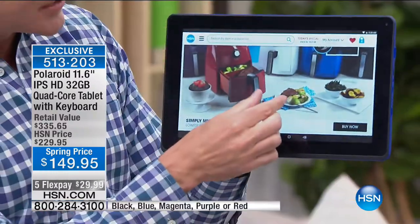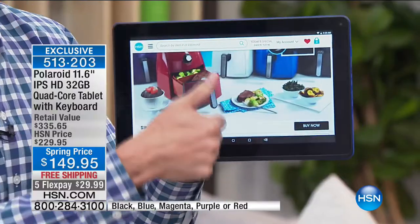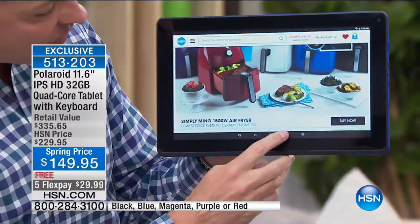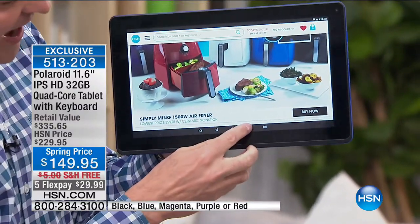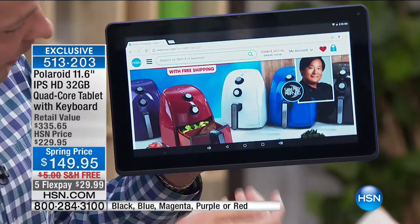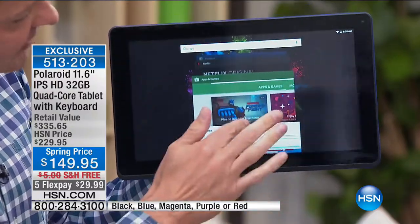We're both holding the same product — I'm holding it in laptop form, you're holding it in tablet form. It's a twofer — a tablet that thinks it's a computer or a computer that thinks it's a tablet. It has the power that either device would want. Everyone wants a tablet to touch, play games, listen to music, watch movies, be on the internet, do Netflix — and this is a tablet with the power to do all of that and multitask.